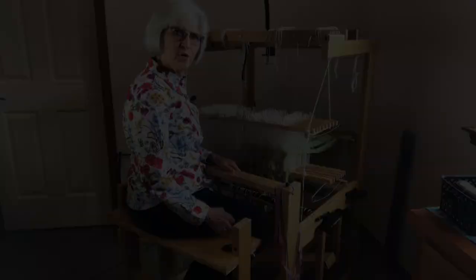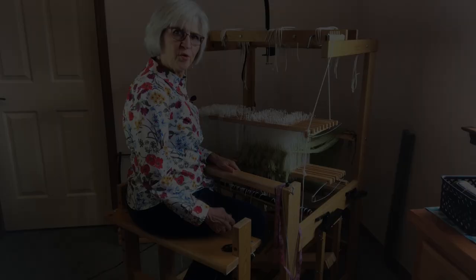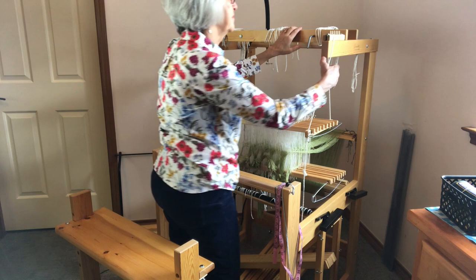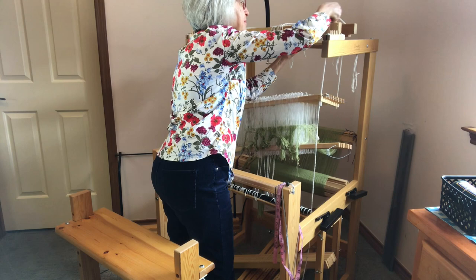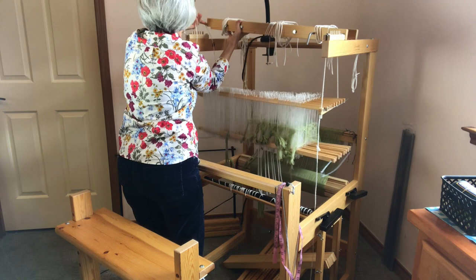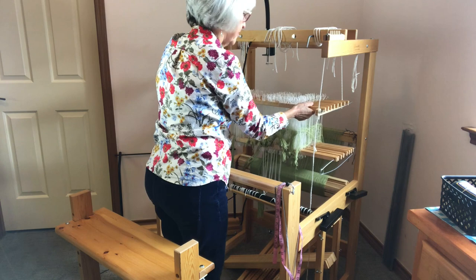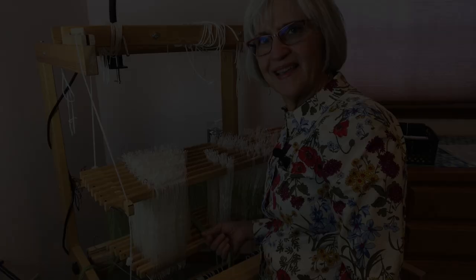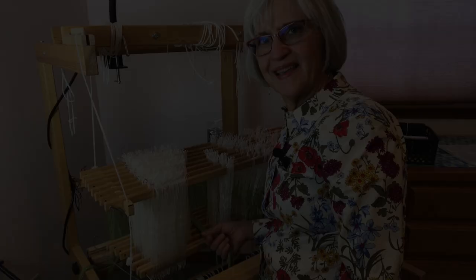When you have finished threading, return the shafts to the countermarch and readjust the height of the shafts. See how easy it is? Time to get threading. Have fun!